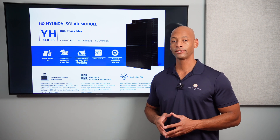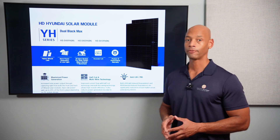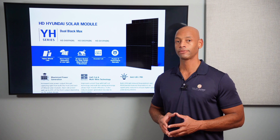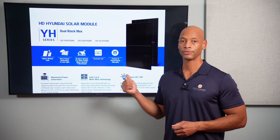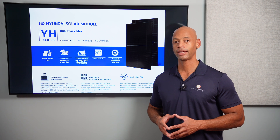This has been a quick look at the new Hyundai Dual Black Max 410-watt solar panel. We've already rolled this panel out at Solar Surge on a number of installations across California, Virginia, and North Carolina, and we expect to see even wider distribution as we get further into 2023 and beyond.